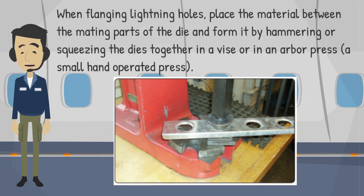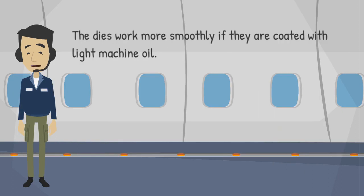When flanging lightning holes, place the material between the mating parts of the die and form it by hammering or squeezing the dies together in a vice or in an arbor press, a small hand-operated press. The dies work more smoothly if they are coated with light machine oil.